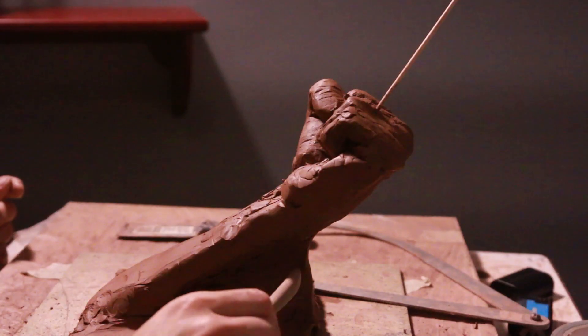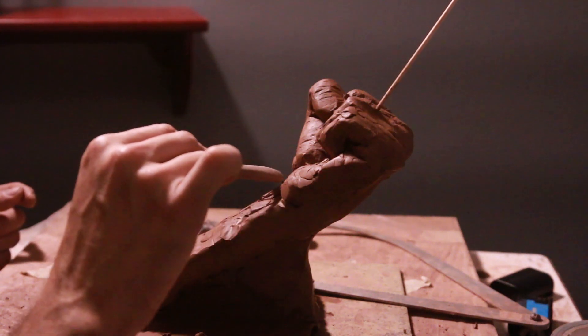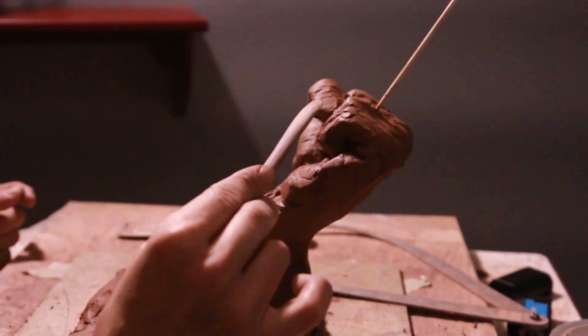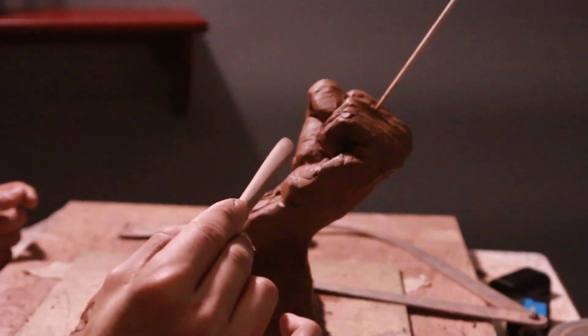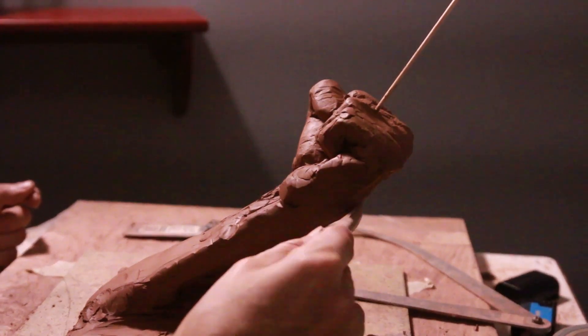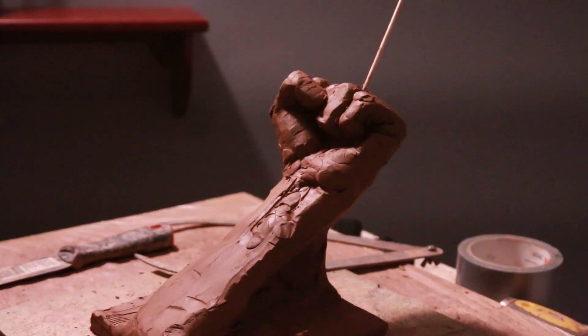The reason I put this wedge here is that it supports the wrist. There's a very fragile point here because there's a lot of weight on the wrist and knuckles, especially in clay. If you support it and add a little clay here, it's going to hold while you're sculpting.